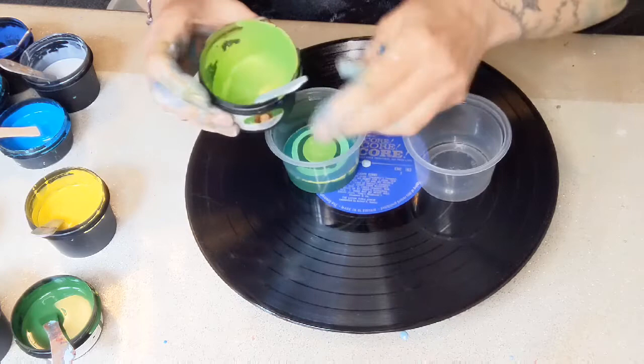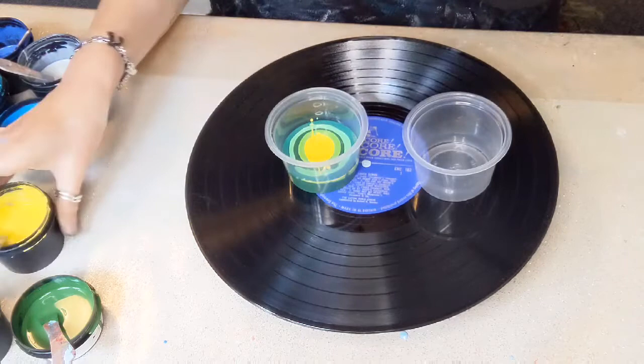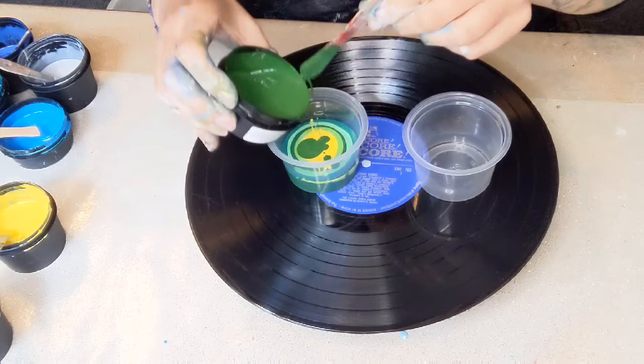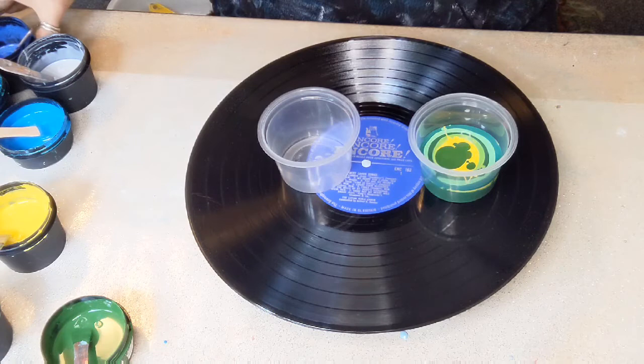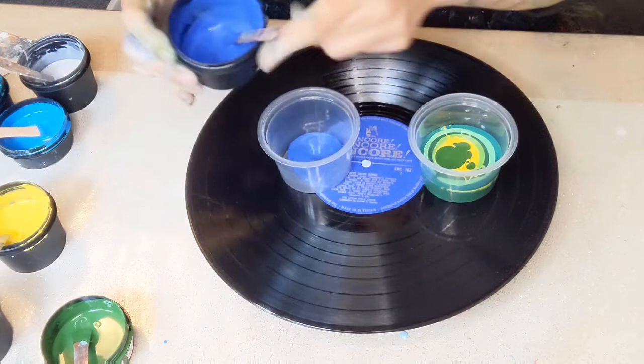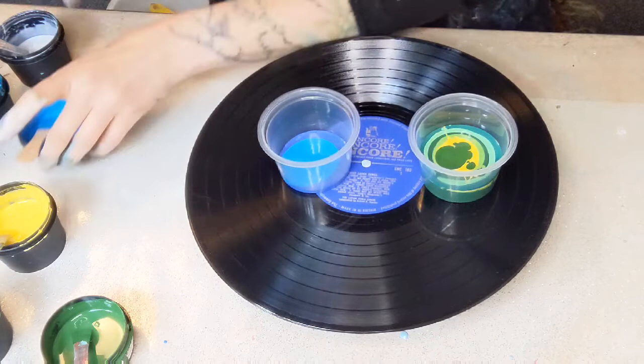It'll be a bit like a tree ring pour — a double tree ring pour at the same time. I've seen it happen. It looks good when I've seen it. We'll just have to see what happens when I do it. All the more fun. Okay, is that probably enough for half? I reckon that's enough for half. And then we're going on to the blue side. This is always my favorite side.